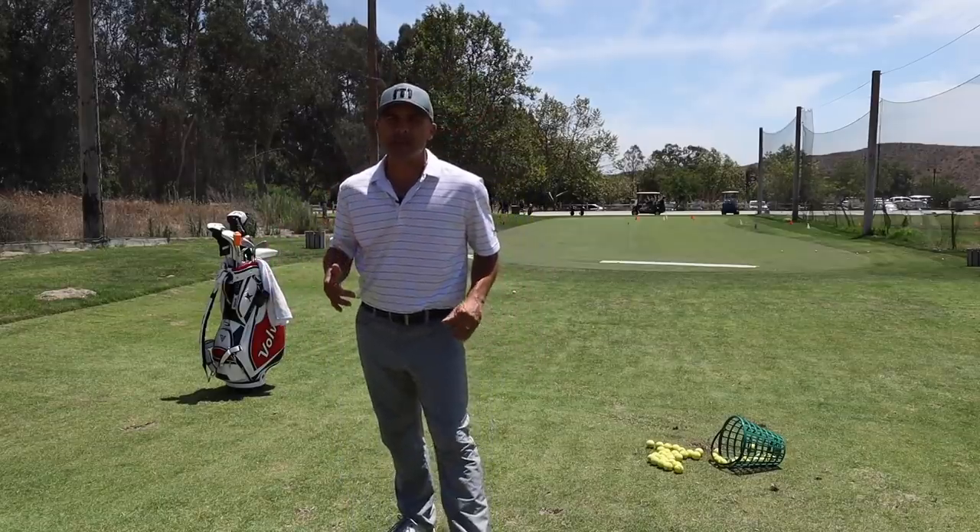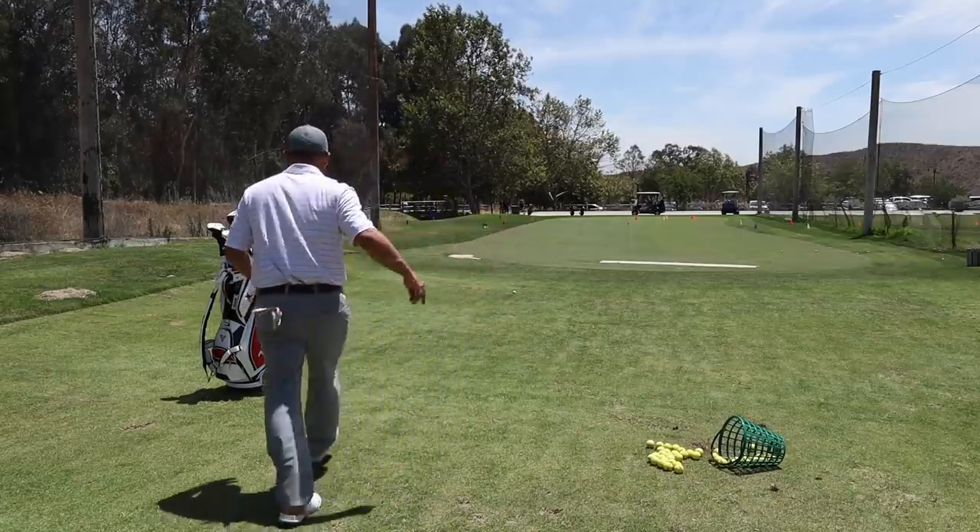What's up golfers at Rx, Mr. Short Game here. Today we're going to work on a cool shot. It's going to help your game. It's going to help your life. Check it out.